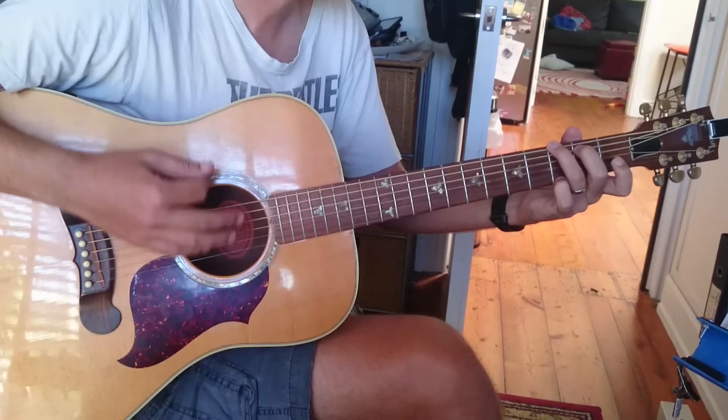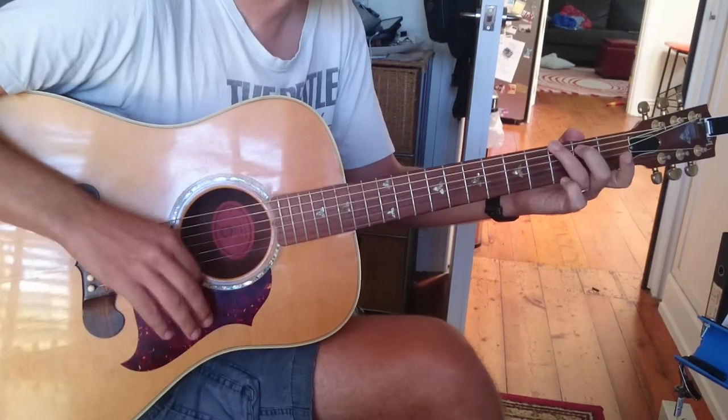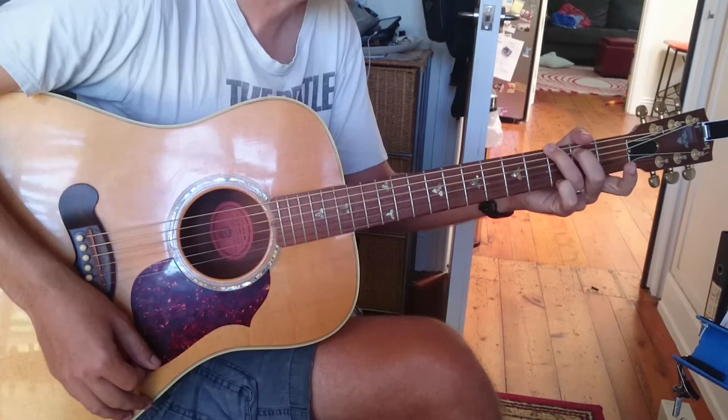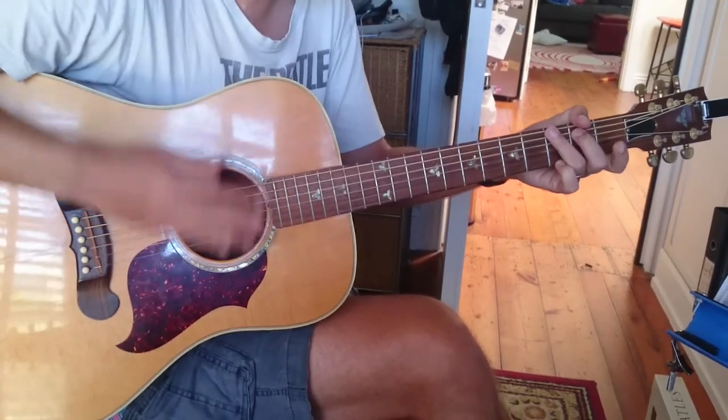Alright, let's have another go at that. Okay, another go. Alright, then there's a bit of a gap. So if you feel like it — we'll get to this by the way.